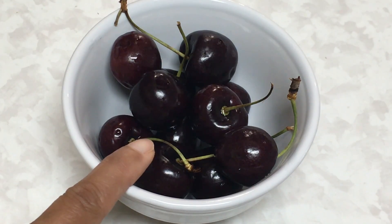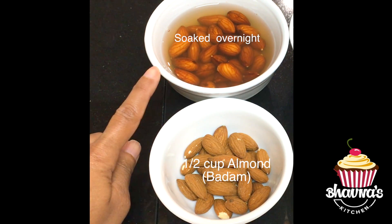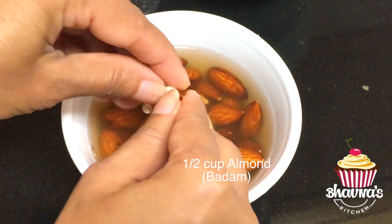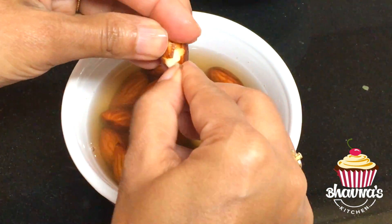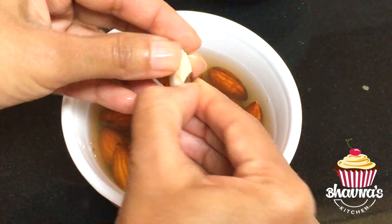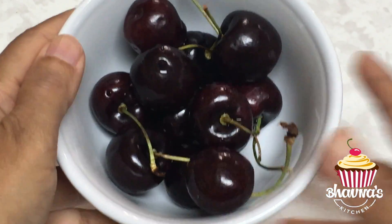Here I have fresh cherries. I'm going to use almond — badam. It is better if you soak them overnight. Here I have soaked almonds. I'm going to remove the skin of the almond. If desired, you can leave the skin on, but once you soak the almond it's easy to remove the skin.